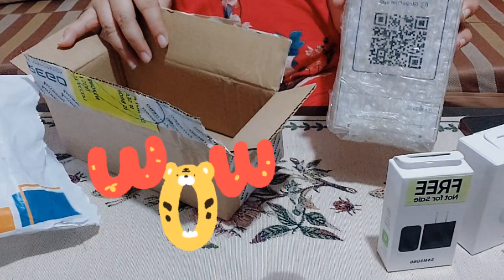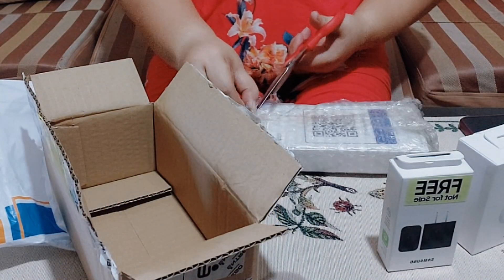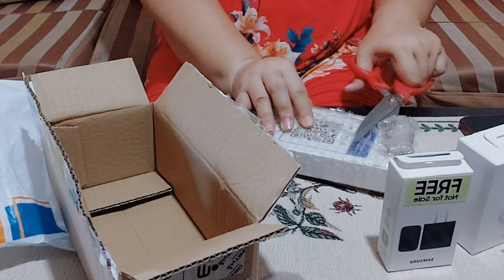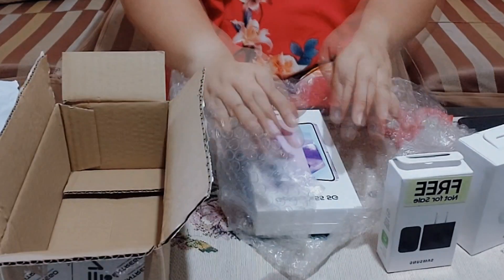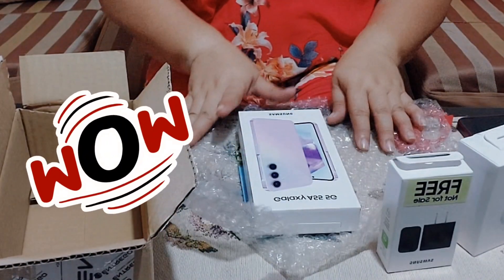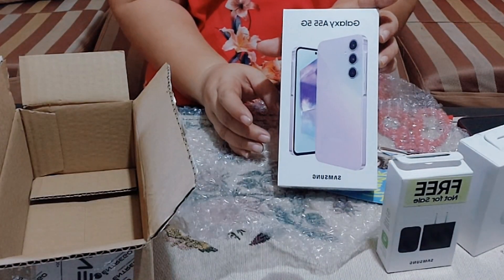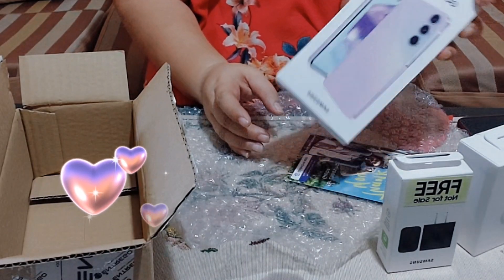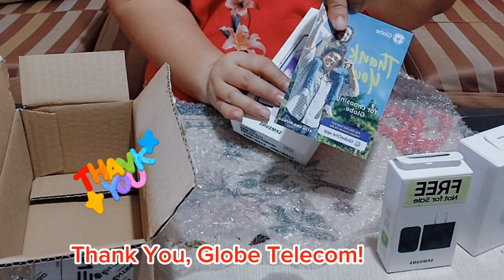Yes! Dada siya ay open. Tadam! Samsung — it's the Galaxy A55 5G! Yay! Thank you. Mula pa-thank you sa Globe.